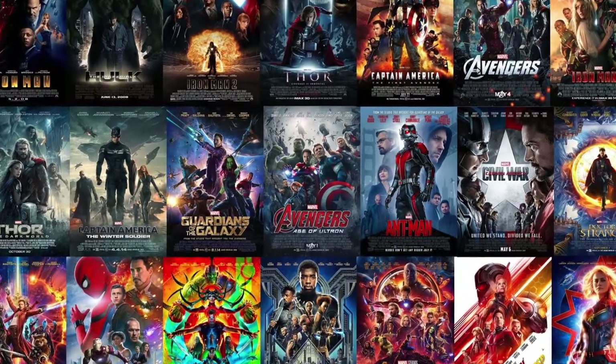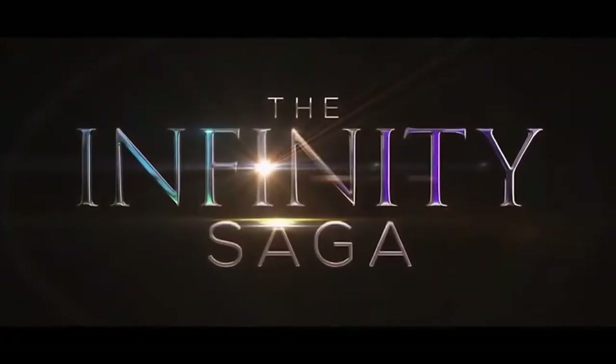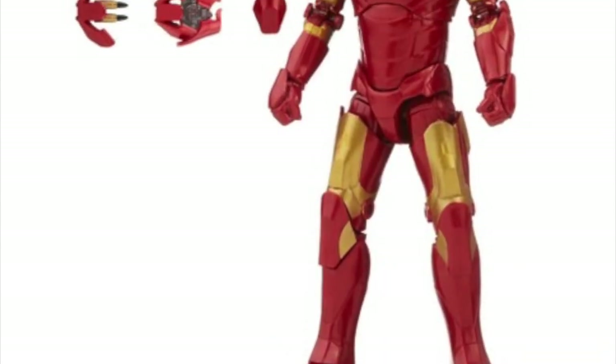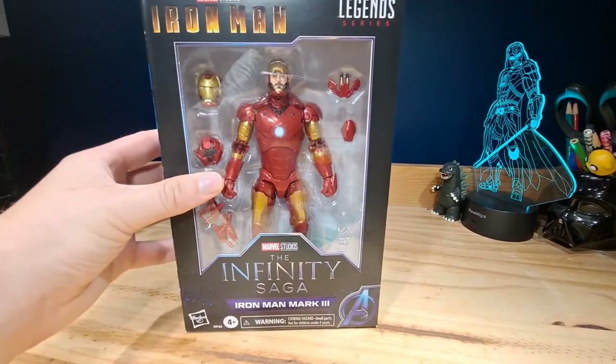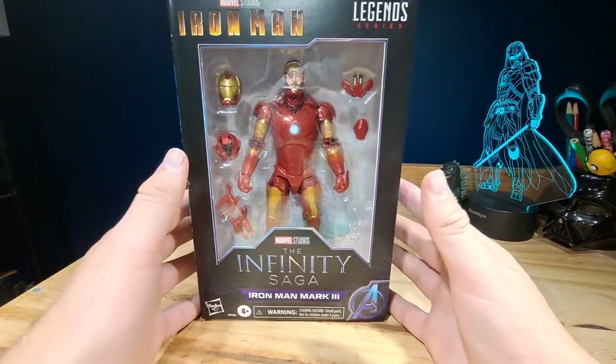Very coincidentally, Hasbro revealed their Infinity Saga toy line, which got me so hyped with all the releases. I was really happy when I found out they're actually remaking the 2008 Iron Man Mark 3 as well as the Iron Monger suit, so I just had to pre-order them. And here we are now with the Infinity Saga Iron Man Mark 3 figure.